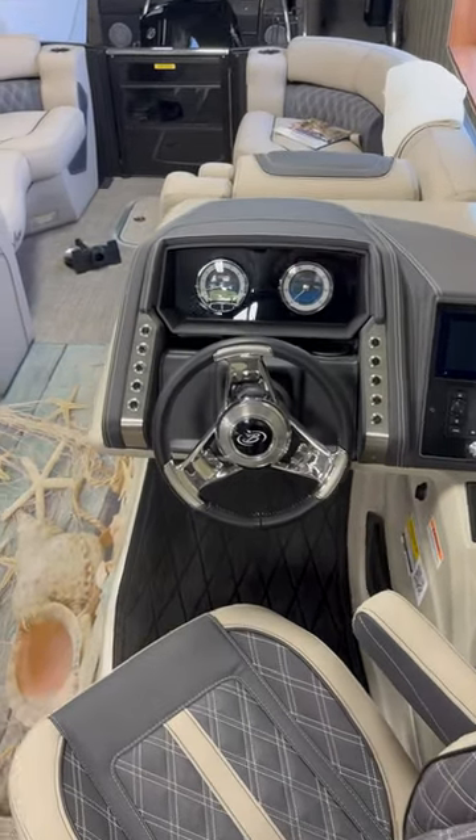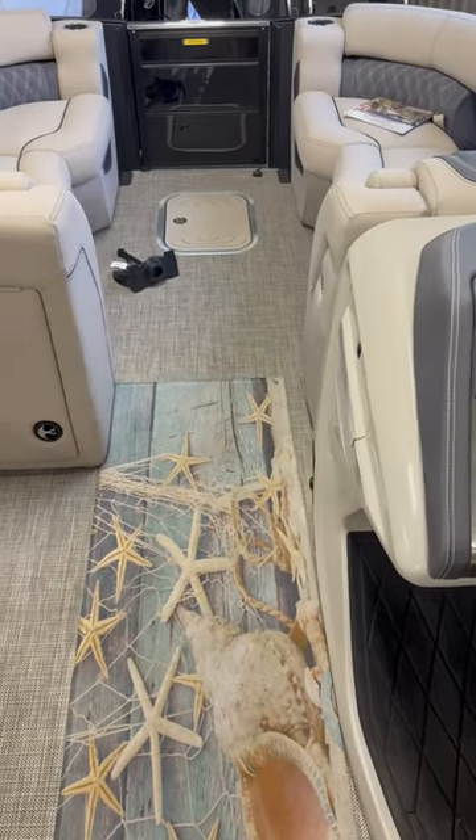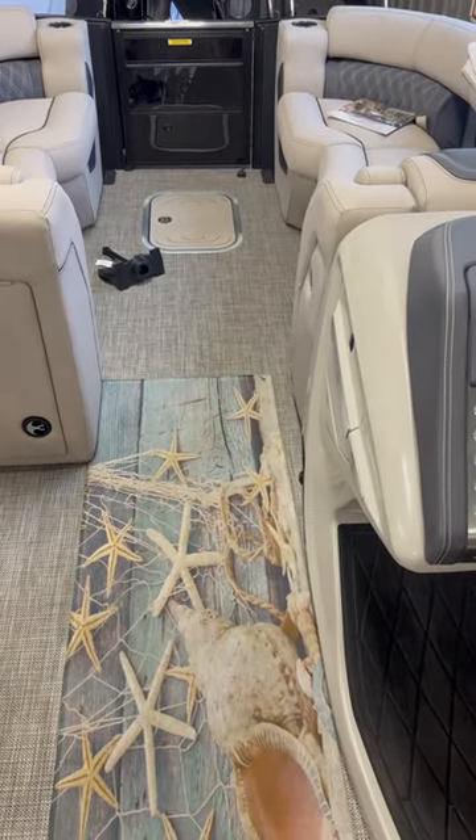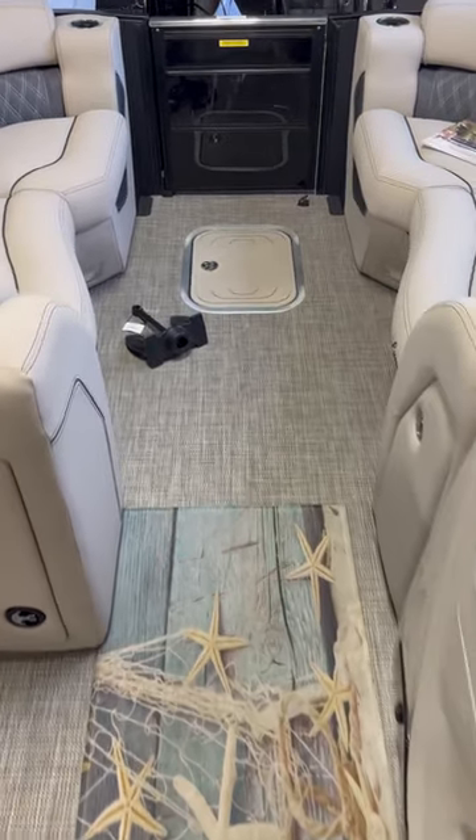Hi folks, Family Marine again at FamilyMarineBoats.com. Have you ever thought to yourself when you're out on a boat, and particularly a pontoon boat, boy I sure wish I had a nice spot to store that anchor out of everybody's way?